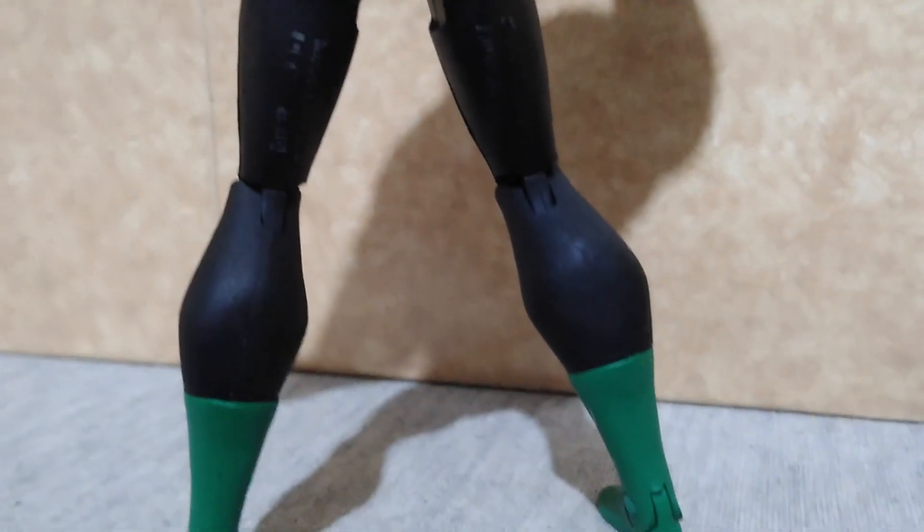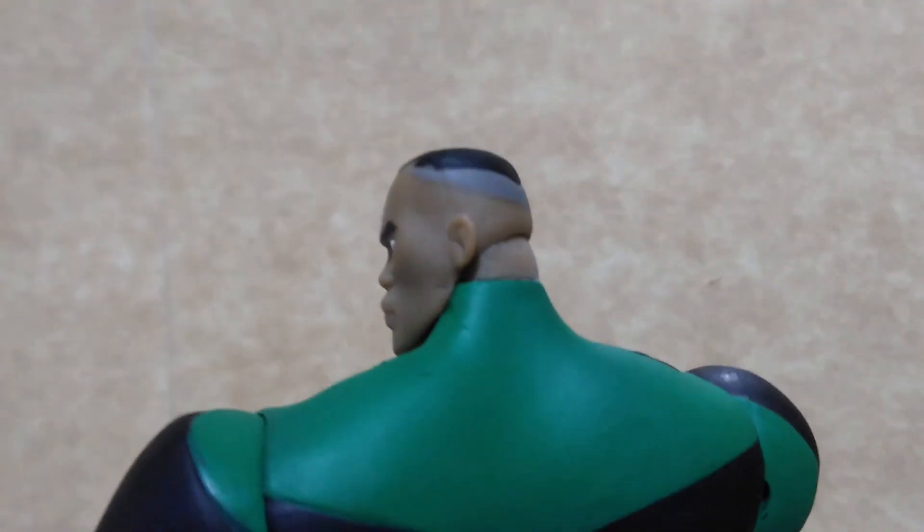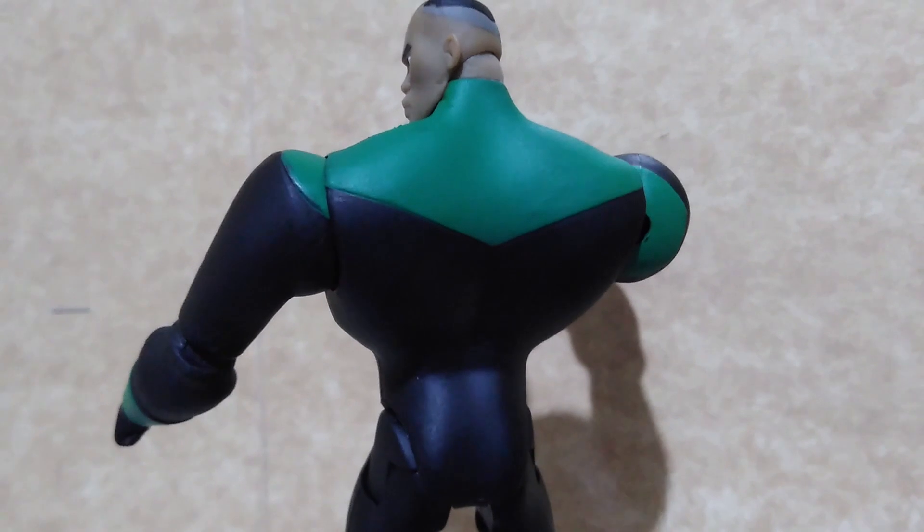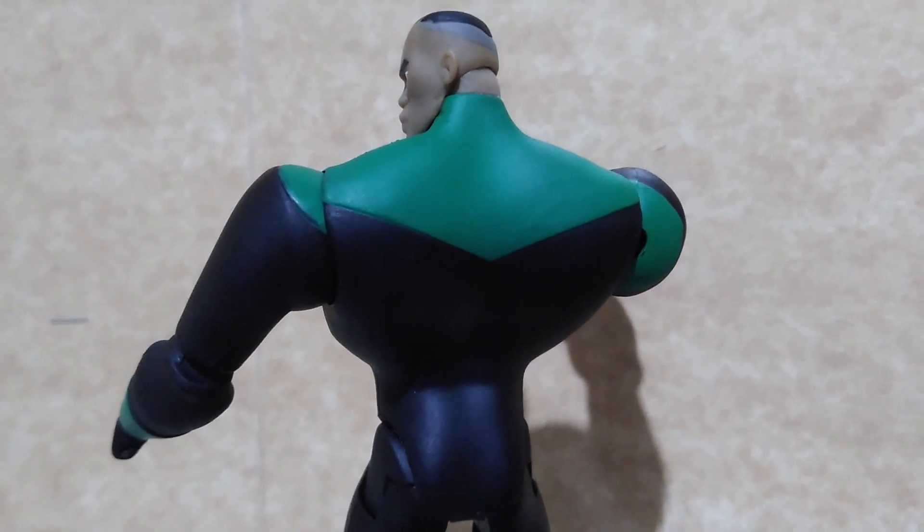Here is the back side of John Stewart. It's really very plain and the only details that you can see are behind the head sculpt. Other than that, he is lacking his lantern to recharge the power ring.